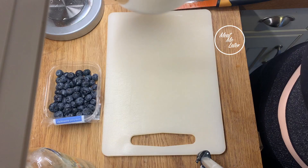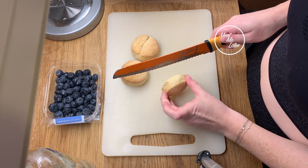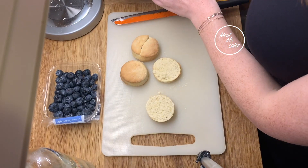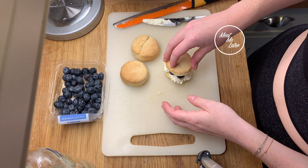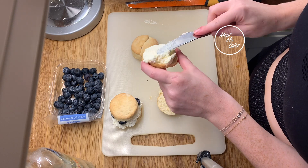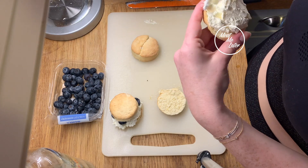We've got the cream, some blueberries, and our scones. Cut the scones in half and use a knife to put as much cream as you like in them, then a few blueberries, and place the top back on. This is what you get — looks quite nice! You can also pipe the cream if you like, but this is meant to be rather homemade. They look okay, but it's not the prettiest thing I've ever baked. I'm going to try one before I get my boyfriend to try it.